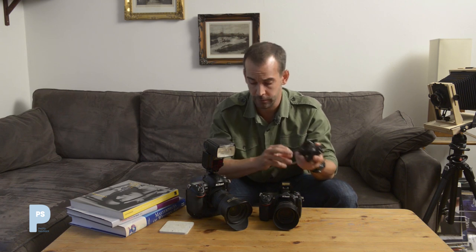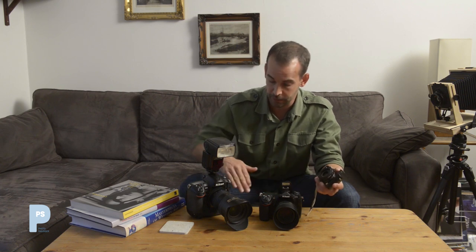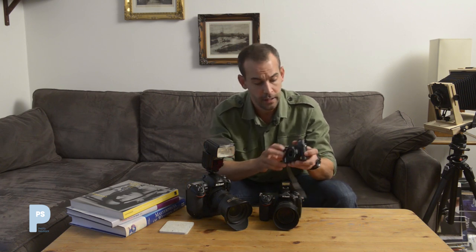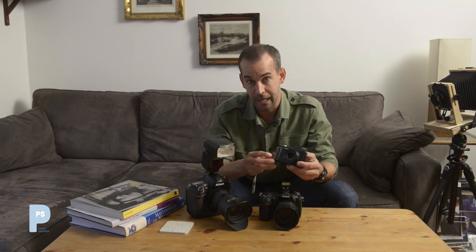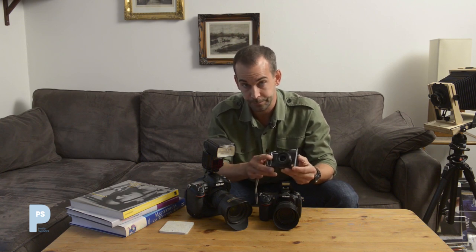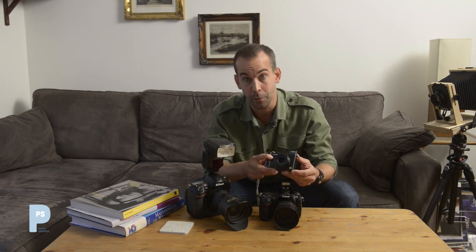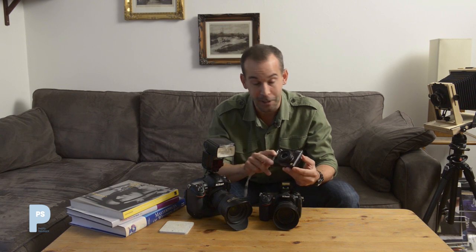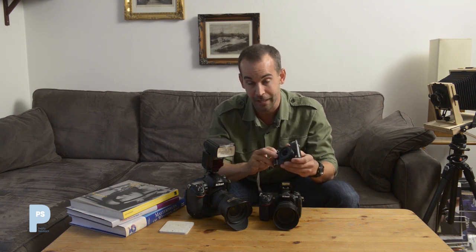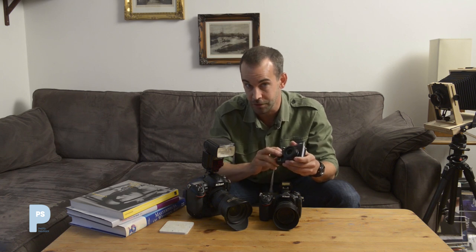If you're using a mirrorless camera — something without a mirror and prism inside — most of what I've just said about maximum synchronisation speed doesn't matter, because the shutter functions in a different way. You can basically synchronise with your flash at any speed you like. It is one of the big pluses to using mirrorless cameras.